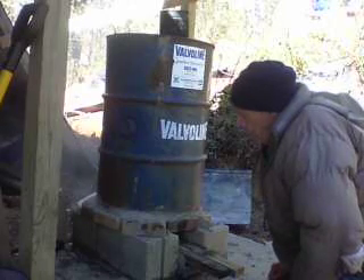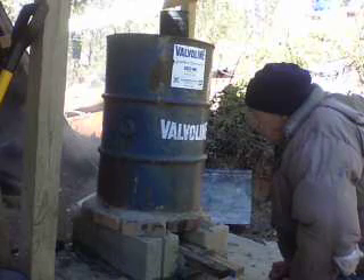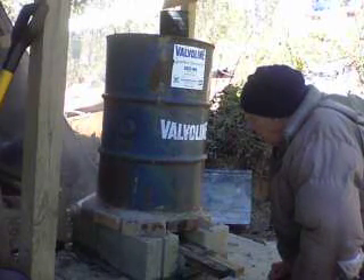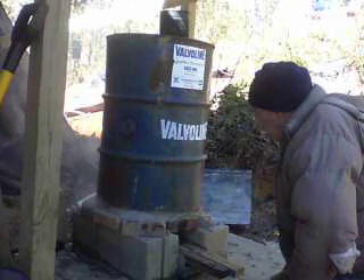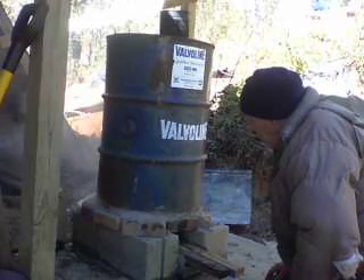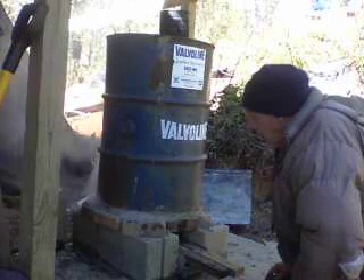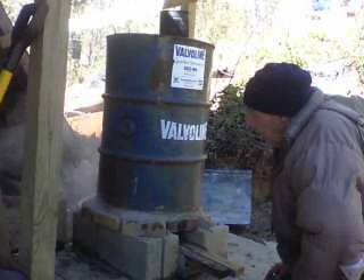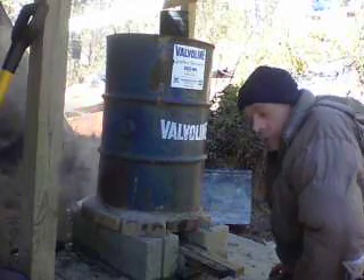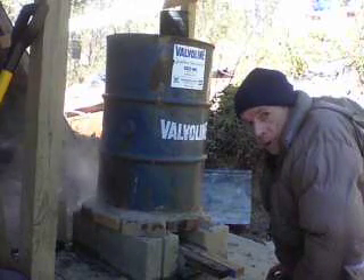We'll do a better test maybe later on to see how hot it's going to get. I was just wanting to keep you updated and let you know that things have not gone by the wayside — we're actually still working on that stove, and it's about done. We'll be able to see it pretty soon. I'm not going to make you sit here and watch the whole thing. We can see there's smoke coming all over the place, so I'm going to seal up some of those openings with mortar and let it all come out the back at the exhaust where it's supposed to.